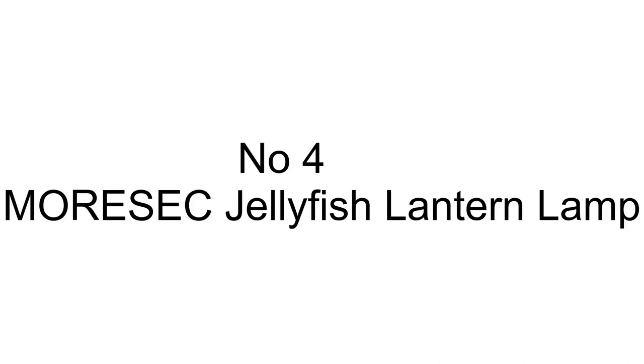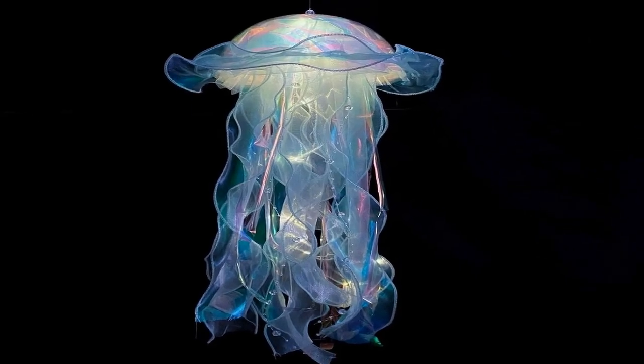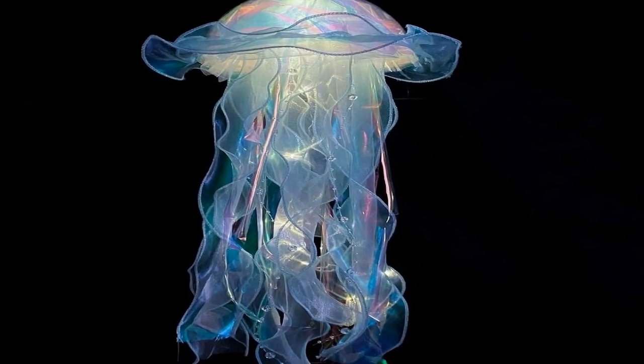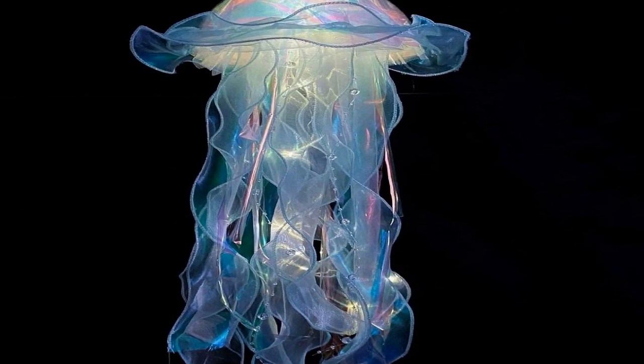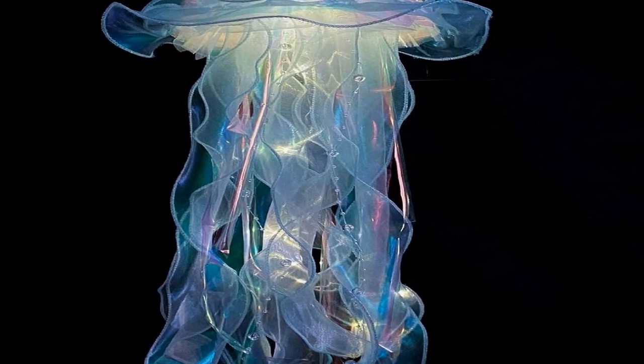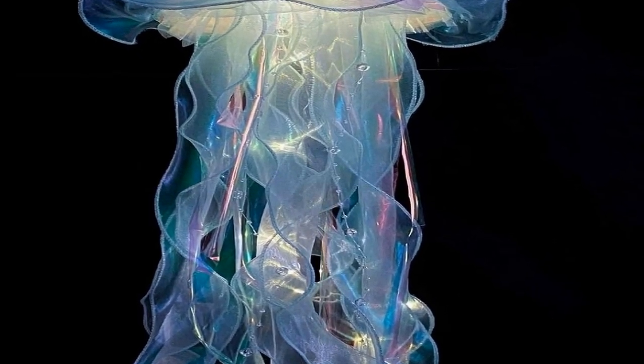Number four on the list is the Morasek jellyfish lantern lamp decoration — a captivating and unique DIY project that allows you to create your very own jellyfish-themed ceiling hanging lamp. This material pack is designed to provide all the essential components you need to craft a stunning piece of ocean-inspired decor.